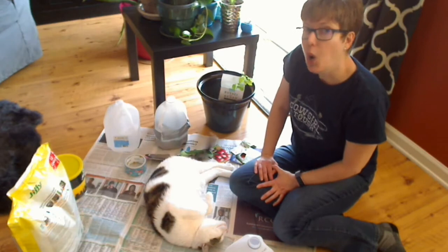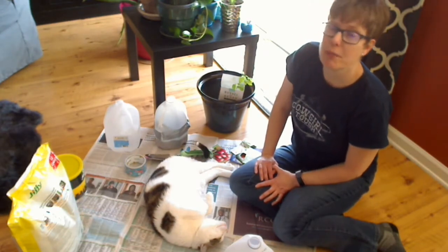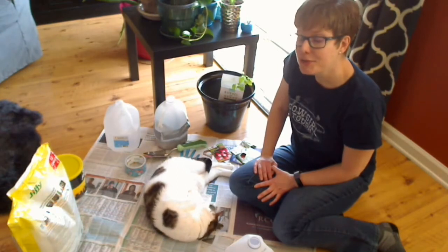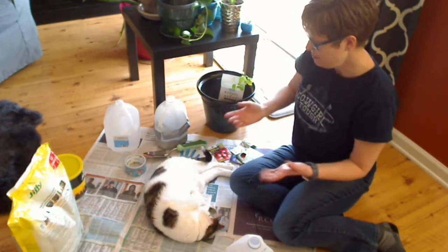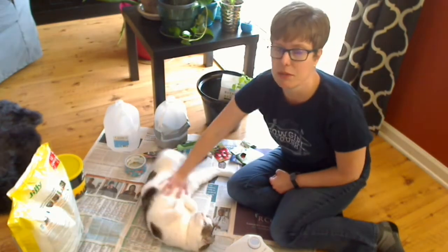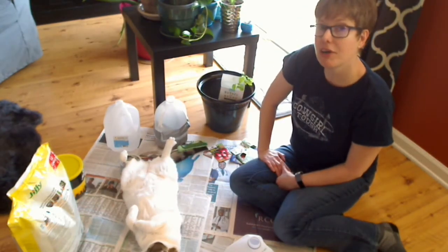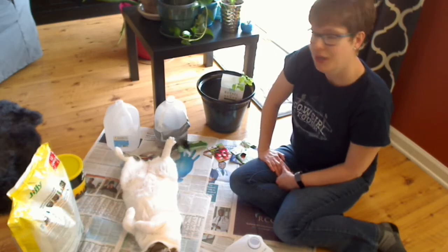I have to say, I totally stole this from a winter sewing class I took at Duke Farm. So thank you, Duke Farm, for teaching me how to do this. You're giving me something fun to do with my gardening companion today in the middle of my house — which normally I wouldn't garden in my house, but why not?